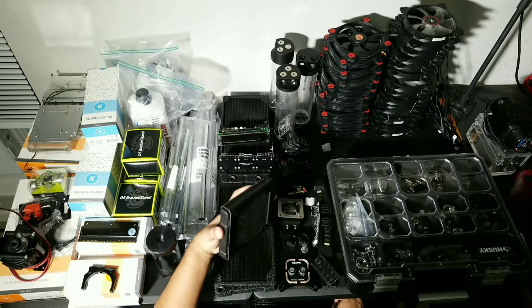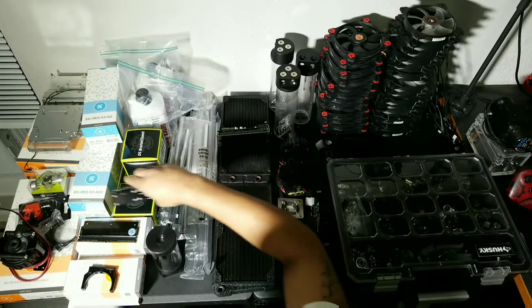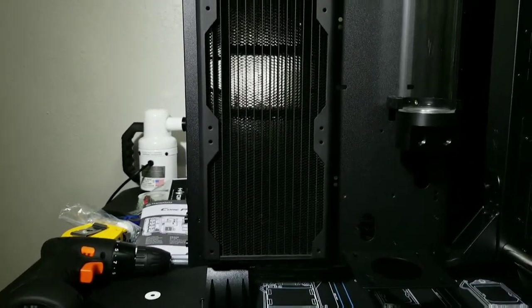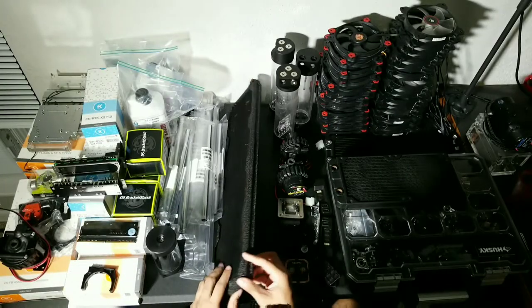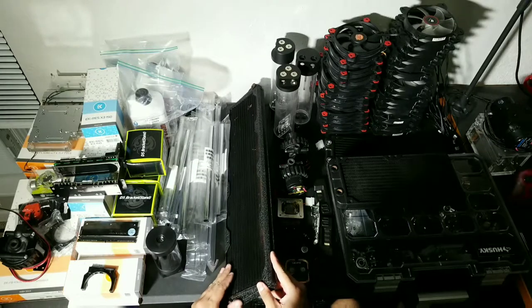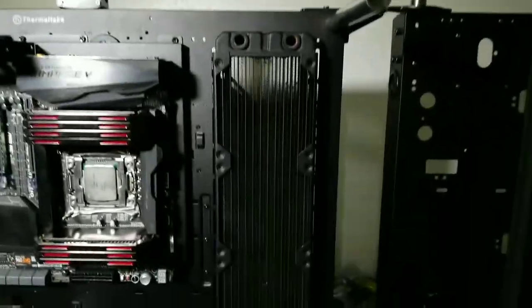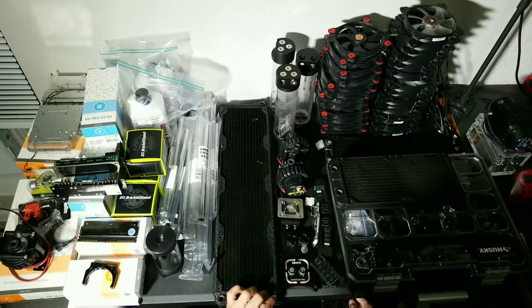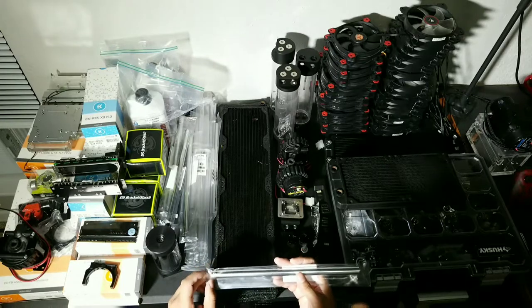Let's go over some stuff I'm probably going to be using. This is a 120mm radiator I'm not going to be using. The radiators I will be using are going to be pretty large - two 560mm radiators as well as a 480mm radiator. This is a 560mm cross flow radiator that came out of the Red Room 3. I won't be using this one - the ones I will use will have inlet and outlet on the same radiator end.